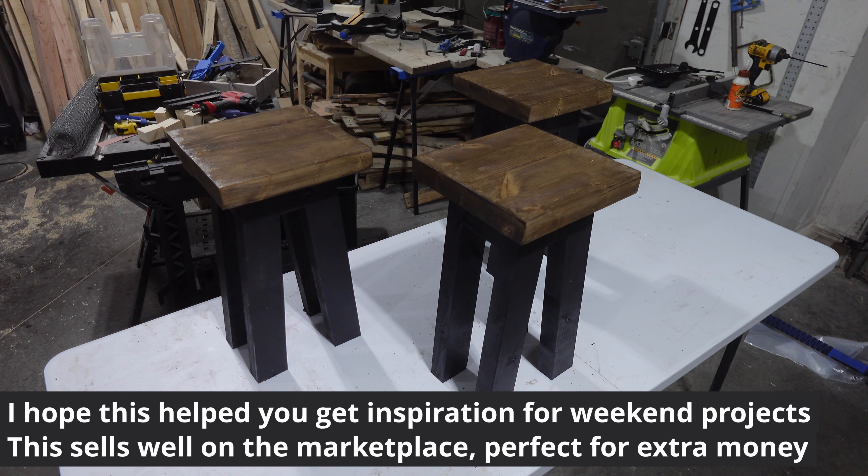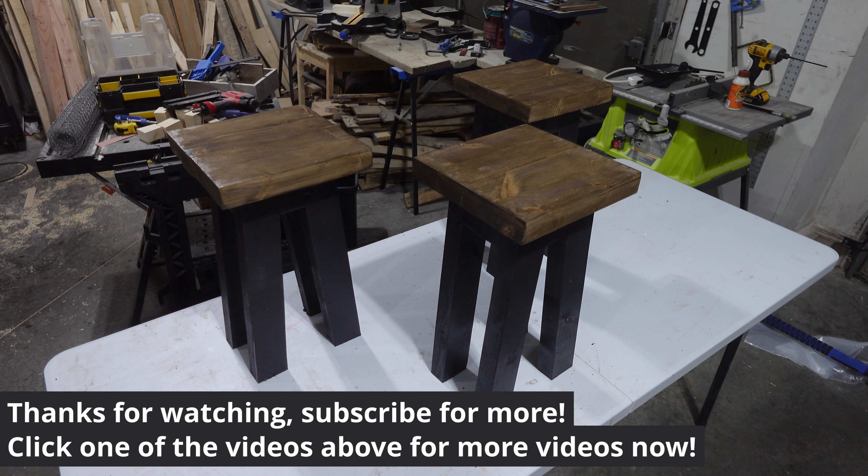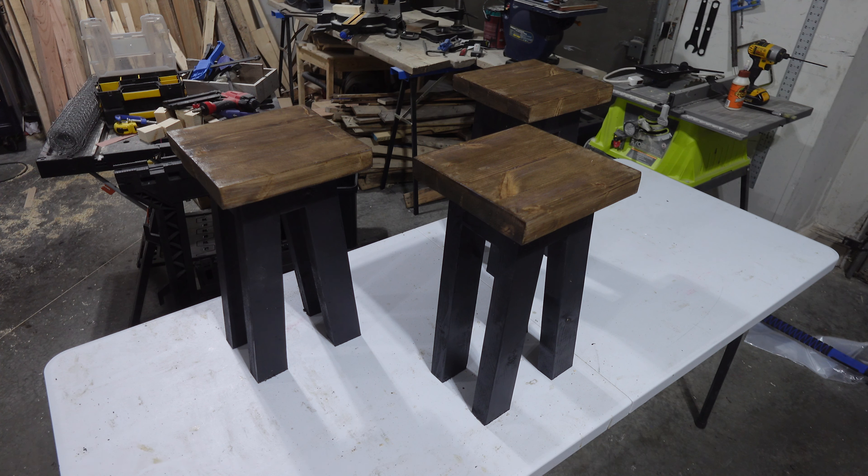I hope this video helped you get some quick ideas on weekend projects to make a little bit of money. Those tables sell fast, and with the right photo you'll get a great price. Thanks for watching — subscribe for more and click one of the videos above if you're interested. See you next time.